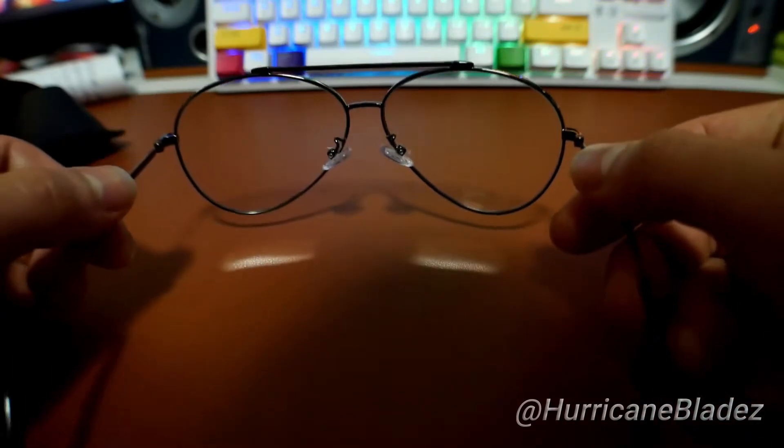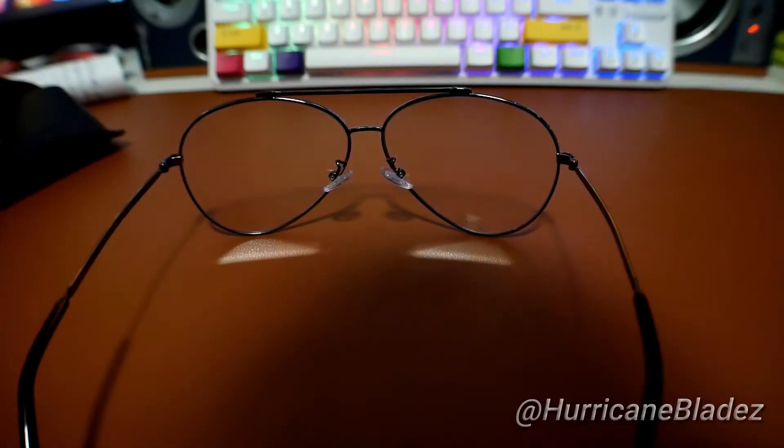Let me wear these on and let you guys see how it looks like on my face. All right guys, check it out right here. Right there — what do you guys think? I think it looks pretty cool. And it's cool because you can just wear these out as well.